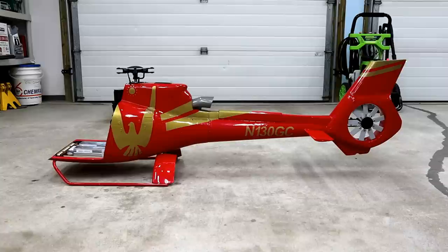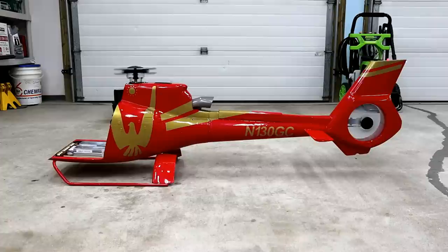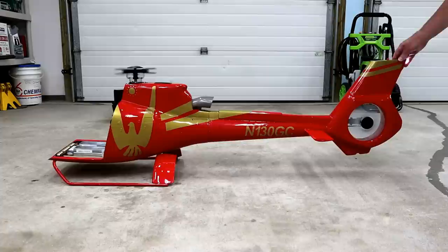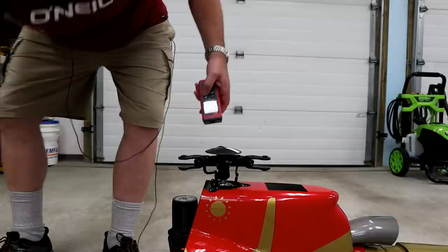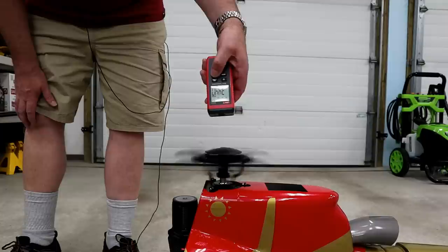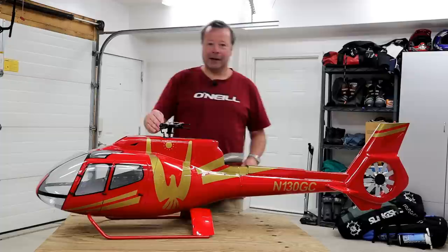Just feeling the vibration. No rubbing. The Fenestron didn't disintegrate and blow the whole ass end of the helicopter off — so that's a good thing.